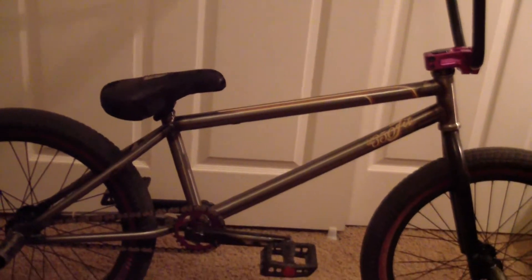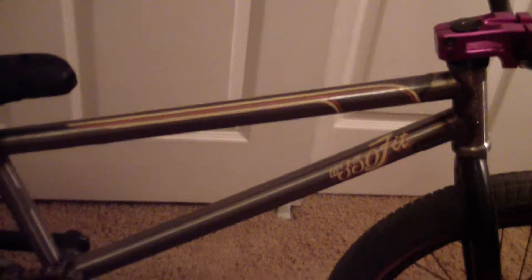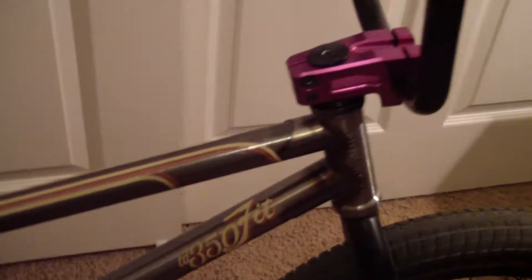Hey, my name is Nathan Levis and this is my bike check. First off, the frame is a Tom Dugan TD350 Fit. Just got it today, I'm stoked. Raw, has the integrated seat post clamp, the low profile wishbone, mid bottom bracket, integrated headset.